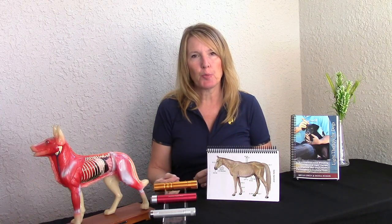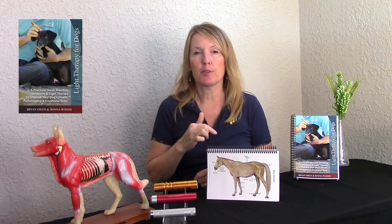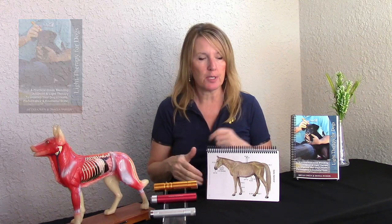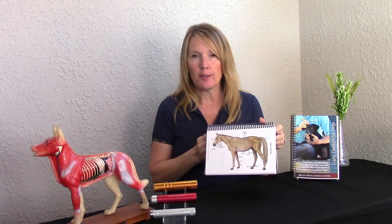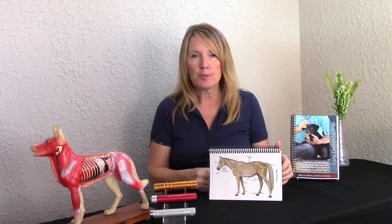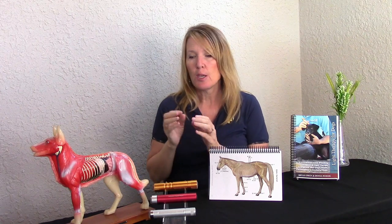How to locate an acupoint. If you have our books — 'Light Therapy for Dogs' or 'Light Therapy for Horses' — you will find a whole bunch of charts in there with little colored dots. Those are based on either acupoints or fascial release points, and today we're going to talk about acupoints.